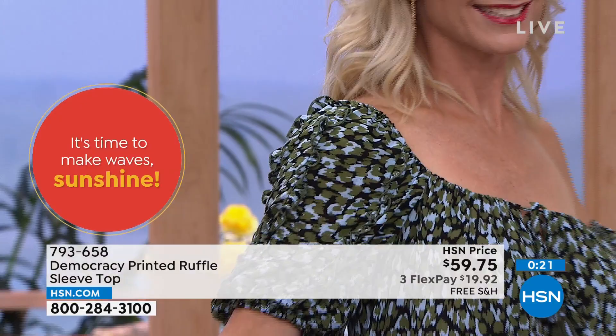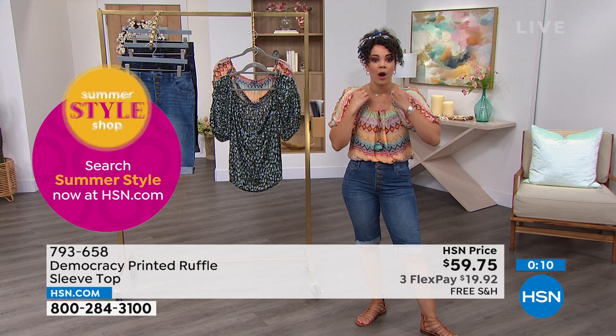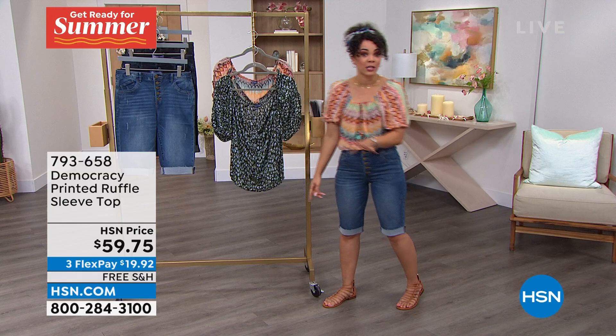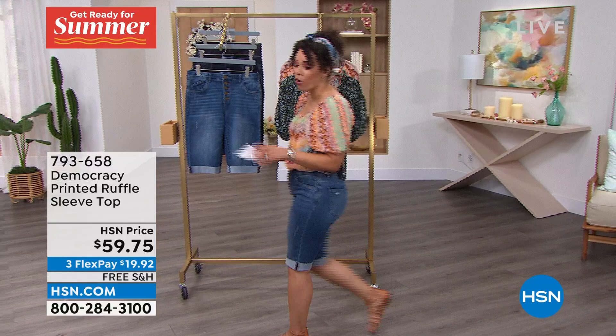This is brand new and we're already limited. There are fewer than 800 total. The most limited option is the Carnation one — we have about 350 left in this one and just under 400 in the black. First time we're launching it. Remember, we're going to ship everything to your doorstep for free for this whole hour of Democracy. Under a $20 bill gets this top home. 793-658 is the item number. We have a whole hour together and I'm telling you, from one outfit piece to the next, it's going to be great.